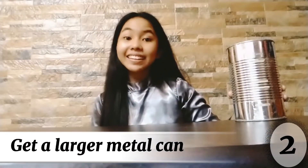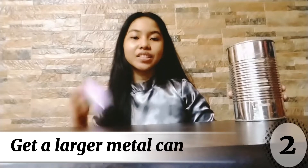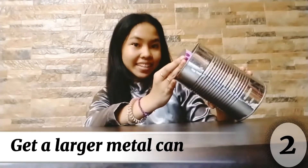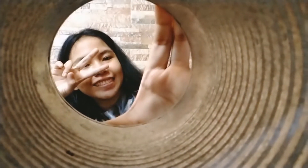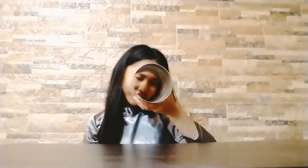Second, get a larger metal can — large enough that the small metal can will fit inside it with room to spare. Make sure that it is empty, clean, and open on both ends.